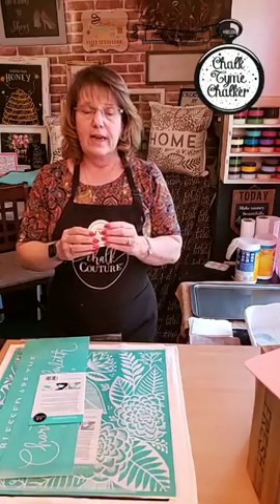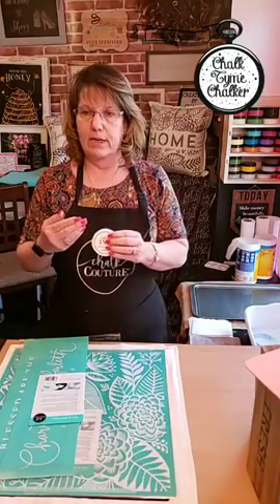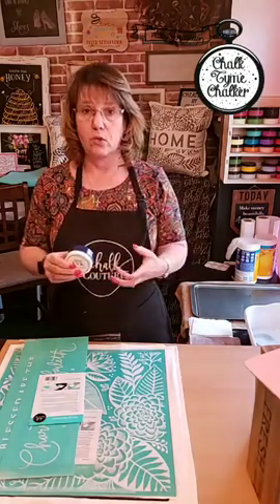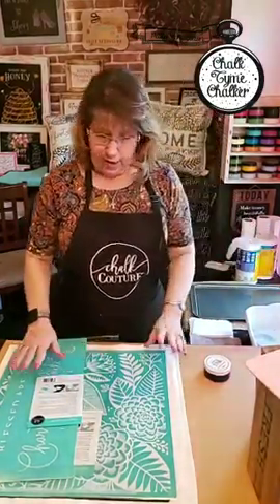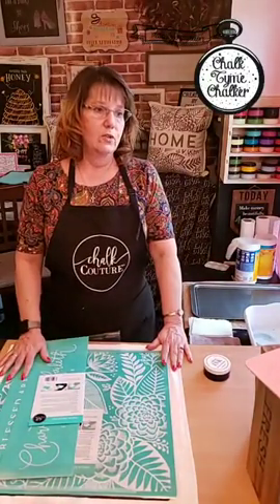If you use anything that gets wet, you want to make sure that you use our inks on it — like fabrics, glass, anything that would go in a dishwasher or washing machine, or that you would squirt off. As for the paste, it can go on just about any surface you choose.